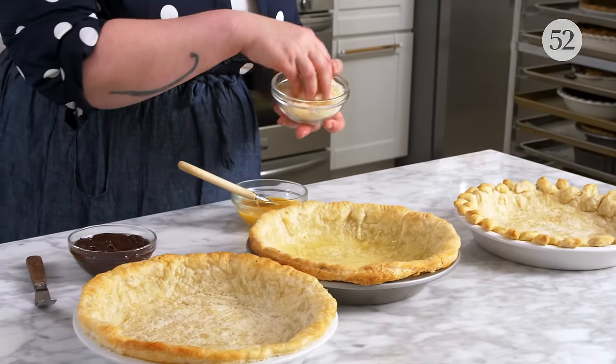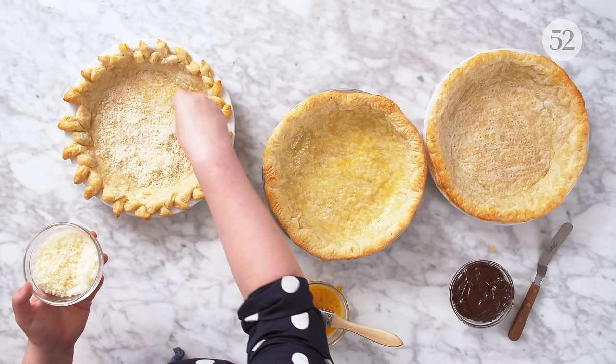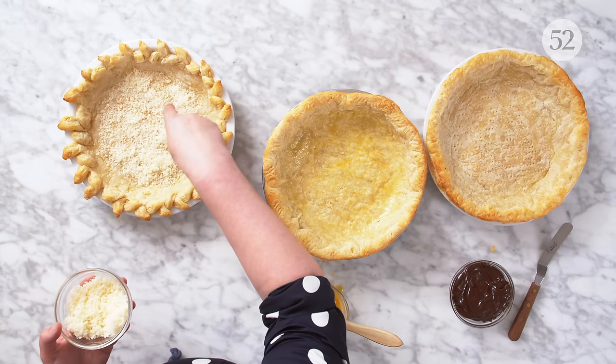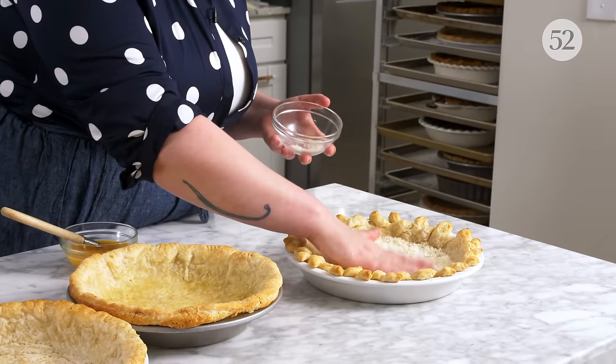Another thing you can do that is perfect for savory pies is a layer of firm cheese in the base of the pie crust. I've got some parmesan here, and what I'm going to do is just sprinkle it in the base pretty generously because I want a nice outer layer. You can do this after you remove the pie weights during par-baking so it can get a little firm on the bottom, or you can just do it after it comes out of the oven from par-baking. Make a nice even layer and let it adhere as that crust cools before you add your filling. Why am I mentioning a savory option? Because one of my favorite custard pies of all time is quiche, and this is a great way to seal in the crust for a savory quiche.